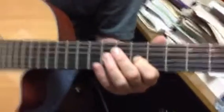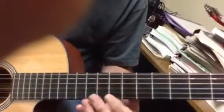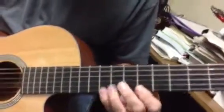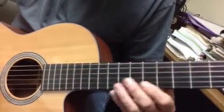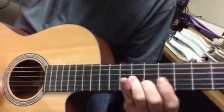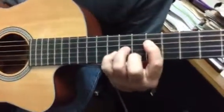I need the A minor again. This is all A minor — this is an A minor 9, an A minor 11. Here's the A minor. So I play 1, 4th, 5th, 7th, 9th. You've got thirds in there.